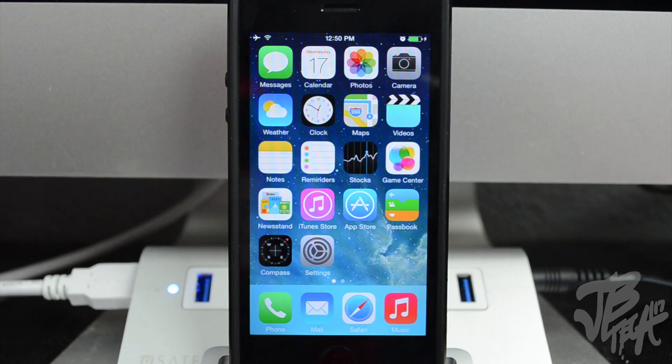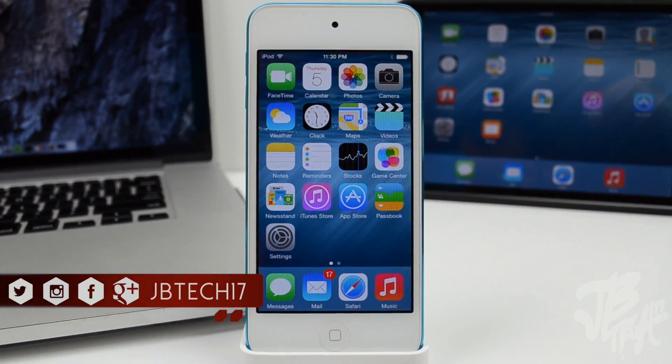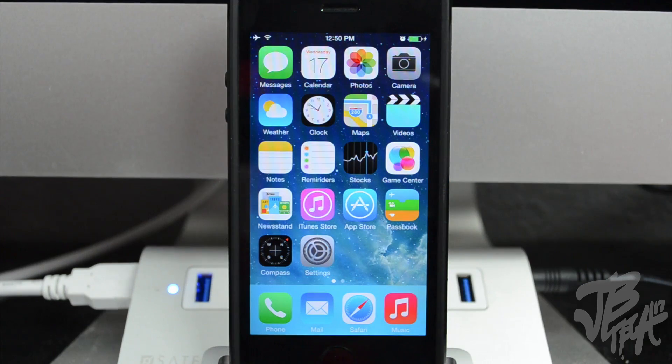What is going on guys, Joel here back with another video. Today is probably a very exciting day for a lot of Apple users because iOS 8 is officially out now for you to download and update your iOS device. In this video I'll be showing you how to properly install it, or how I would recommend you install a new major update like iOS 8 onto your device.